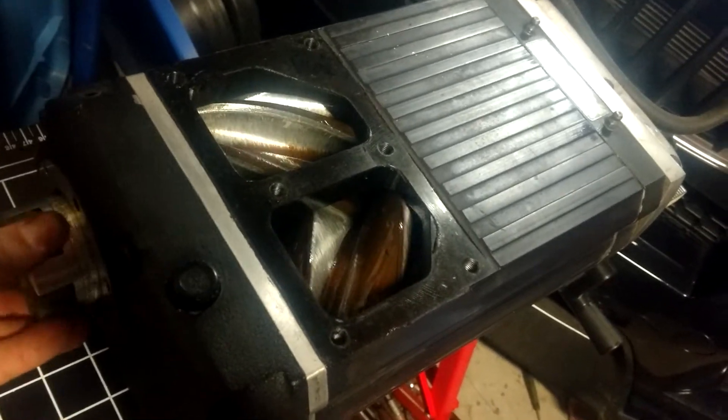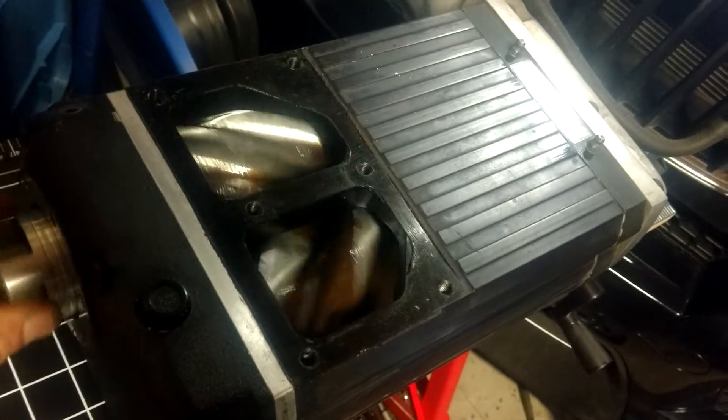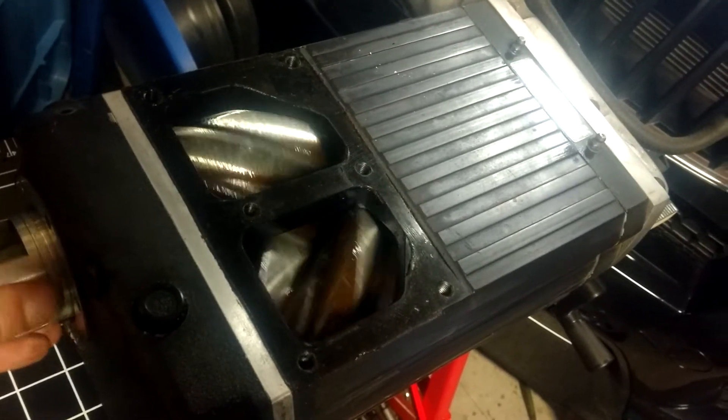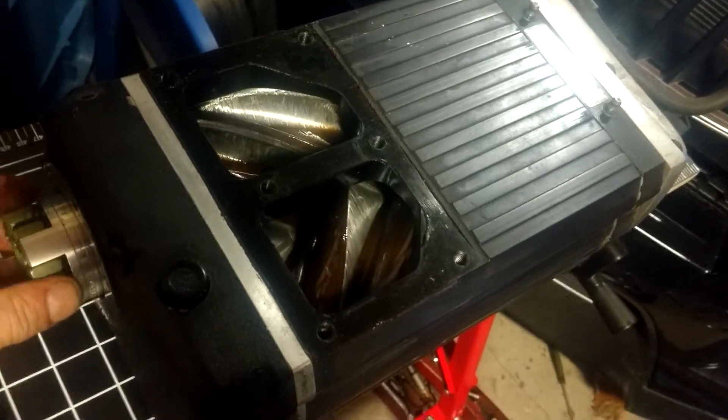And it's good I took it off when I did. Because now it's fine, but probably under boost conditions it's going to put pressure and stuff in there. And the back bearings, along with the seals, are in need of attention. So this thing needs a rebuild.